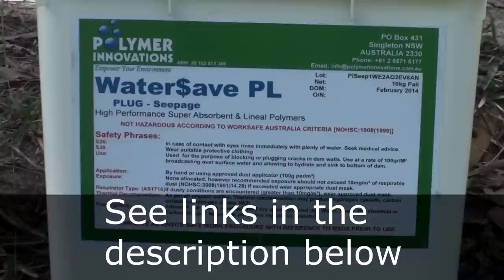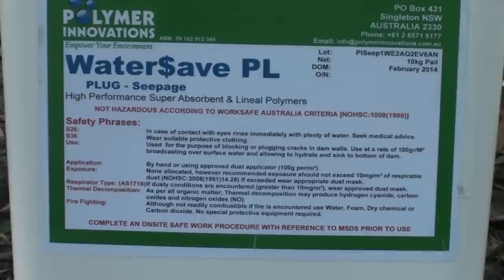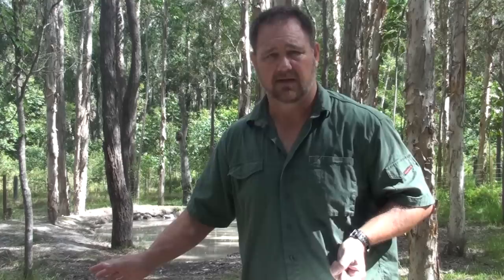You can get a seepage type granule mix or you can get a plug granule mix. The plug stuff is for bigger holes in dam walls, and the seepage is a bit like mine where you've got smaller holes but mainly the water just seeps through the wall or at the bottom of the wall and then runs out. So I got the seepage stuff, and it's made by Polymer Innovations.